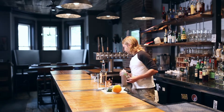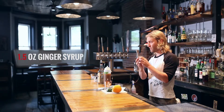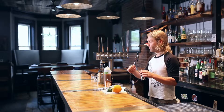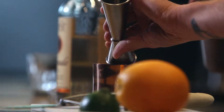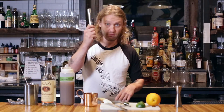We're going to put 1.5 ounces of a ginger syrup that we make here in-house. You take a jigger — even though there's no measurements on the outside, there's measurements I can see on the inside so I can get an accurate pour. 1.5 ounces of the ginger syrup, and we're going to muddle that with a muddler.